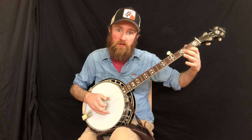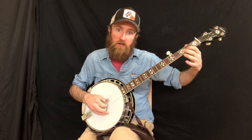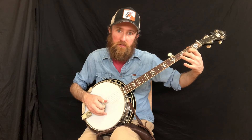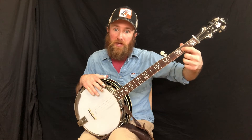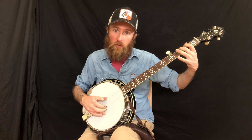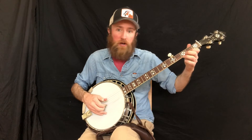Two times, then we scoot down to second string and pluck with index. Each time we shift strings we're just moving both fingers down, planting with index and preparing to hammer on. Plucking with thumb on the right hand for third string, and then down to the fourth string with the thumb. You can improvise and just play around with these.